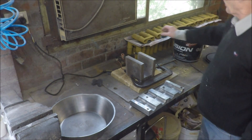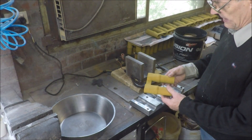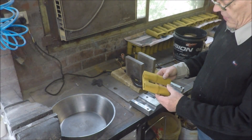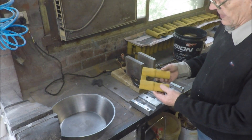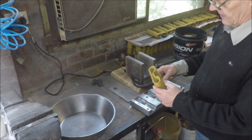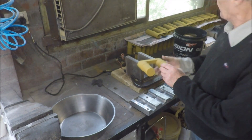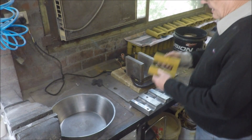This is a quick demonstration of making a shell core. This is the core we're going to make. It's made out of a sand that is pre-coated with a resin. When you heat the sand, the resin first melts and then cures to form a solid core by binding the sand together.